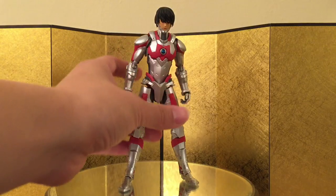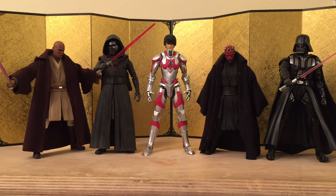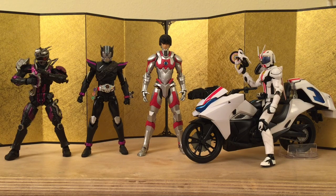For the size comparison, let's start with the SH Figuarts Dragon Ball figures — a lot of you are probably more familiar with these. This is what Ultraman looks like compared to them; he is quite tall. Next up, the SH Figuarts Avengers — he is taller than Iron Man. Next, some SH Figuarts Star Wars figures; he's as tall as Kylo Ren and they almost have the same shoulder height. Here we have Ultraman compared to some Kamen Rider Gaim figures, and he is really tall compared to them. Next, some Kamen Rider Drive figures, which are about the same size as Kamen Rider Gaim — still very short compared to Ultraman.